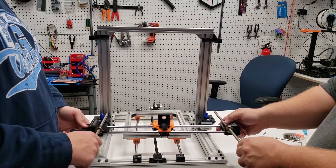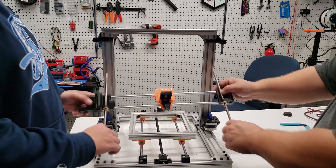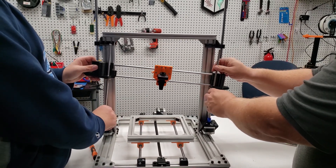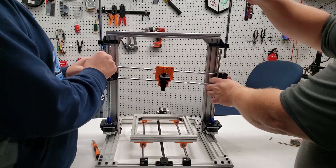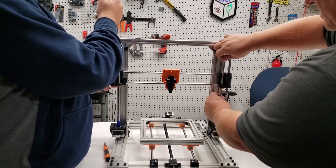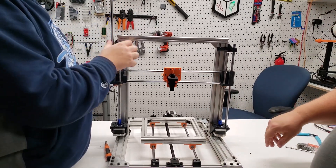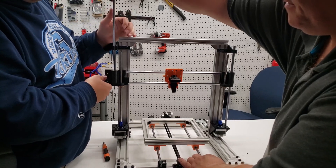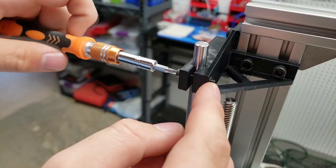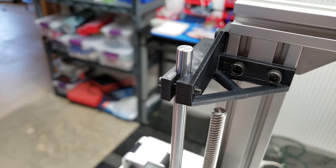Make sure the lead screws are through about halfway, then work together with someone to insert the lead screws into the couplers. Push the rails up to get the lead screws in place, then bring the rods down through the bearings. Nothing needs to be forced — just turn the screws a little to even everything out, and everything will slide right into place and line up perfectly. Once that's done, go back and tighten the linear rods into the brackets.